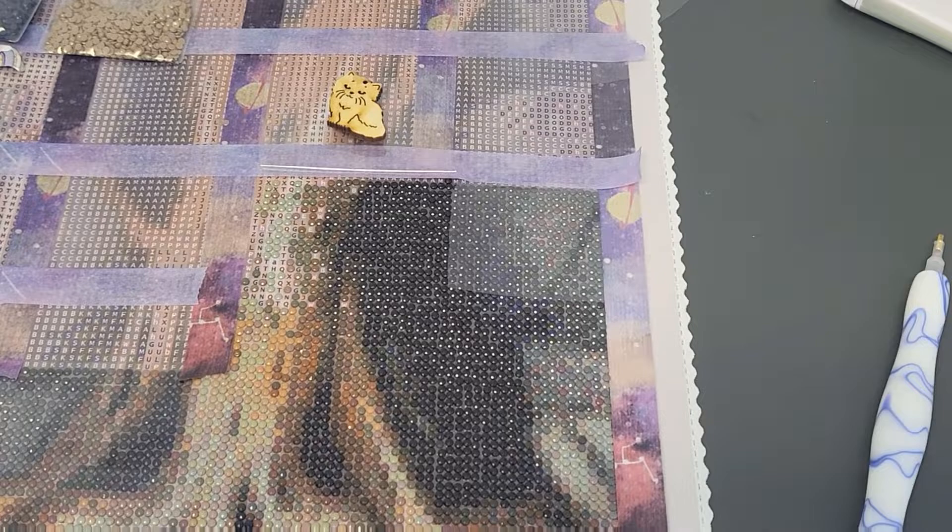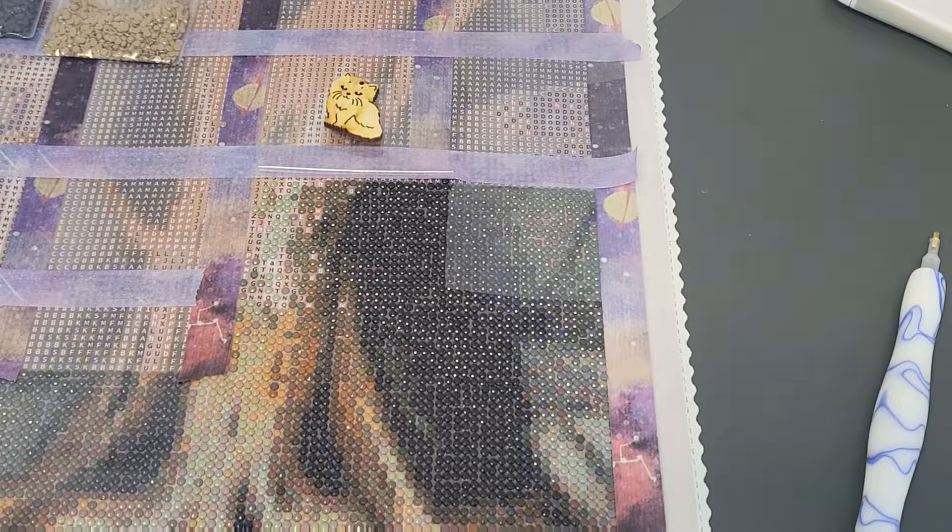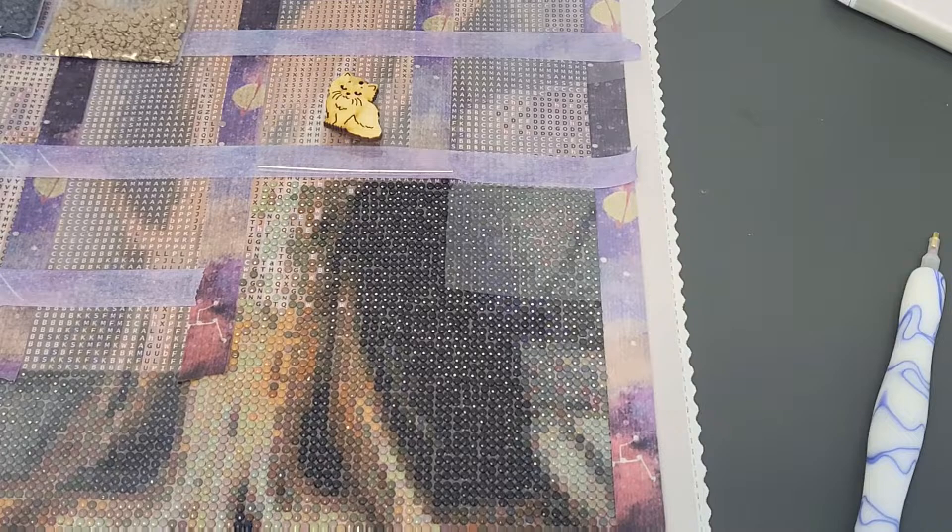Hey friends, welcome back to my channel Life is Tip Knows It. I am Tiffany, or Tip for short. I'm happy you're here. Today I am continuing my adventure with this diamond painting from DIY Moon Shop. It is entitled Doors of Moria by John Shannon — a 65 by 50 centimeter diamond painting with round drills, inspired by the movie Lord of the Rings.